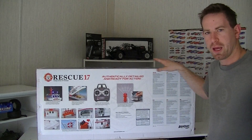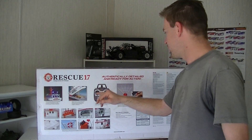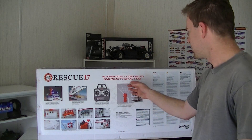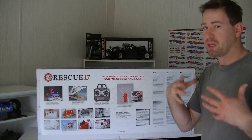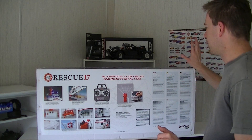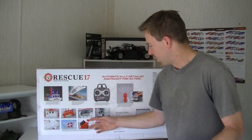It has some of the special features that it comes with. It's got a 10 LED lighting system. It has a Tactic 2.4 gigahertz TTX490. A lot of scaleness — it actually has a working water cannon on it, guys. It shoots up about 10 feet, they say. We'll test that and see how that goes. This is an all fiberglass boat. Just a lot of scaleness, guys.